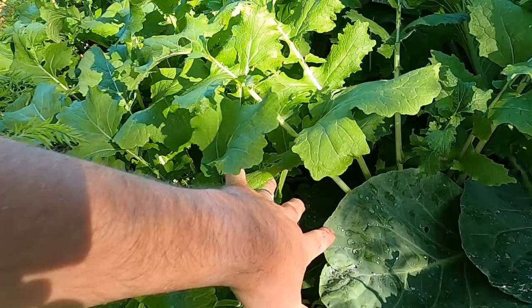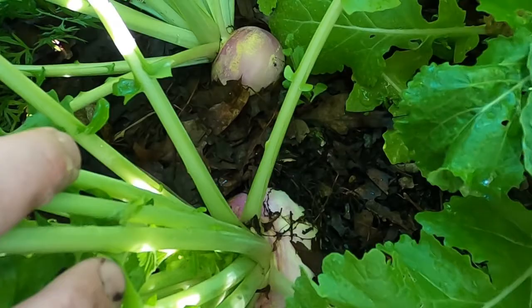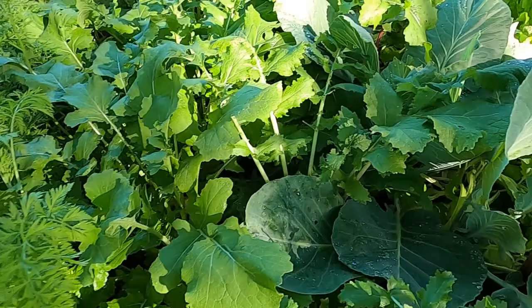This is a nice little surprise — these here are turnips. They were not this big when I left for vacation, so this is pretty cool. That looks like a giant turnip right there. There are a couple more; you can see the bases on these other ones. I've just got two rows of them.